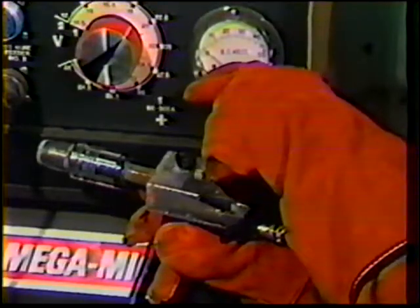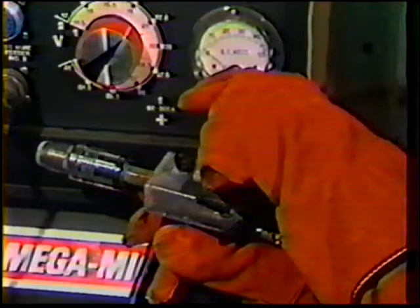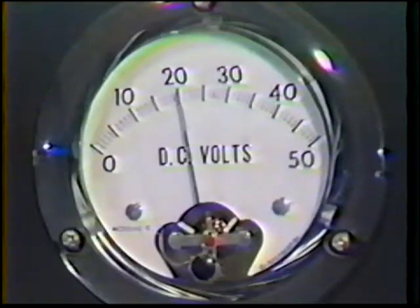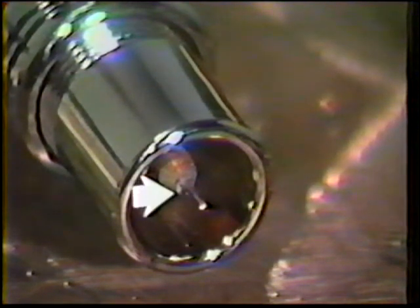The machine settings are direct current electrode positive, or reverse polarity, an amperage setting of 110 to 120 amps, a voltage setting of 19 to 21, a gas flow rate of 30 cubic feet per hour, and an electrode wire stick-out of one-quarter to one-half inch measured from the contact tube to the end of the electrode.